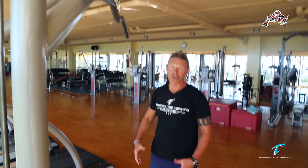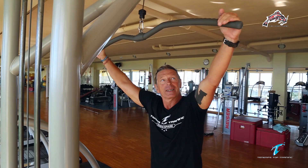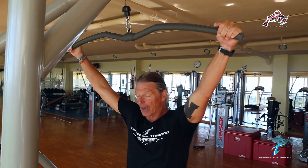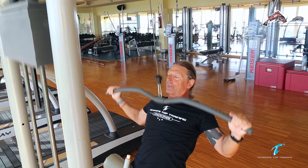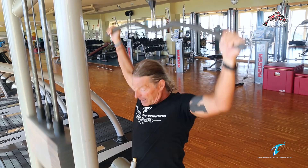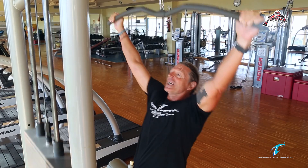It's called a lat pull. You grab here with a wide grip — I usually grip around here, not with the toes but with the thumbs. Come down in position, legs under, and you pull down. Always controlled and calm. This is almost like a butterfly stroke. I don't pull behind the head, because that can cause unnecessary strain on the neck. I want to be a swimmer, not a bodybuilder, so I do a movement close to my swimming.